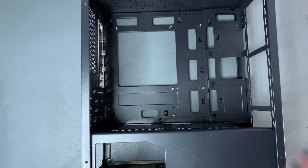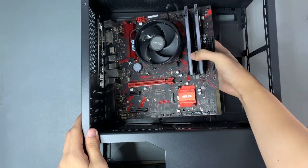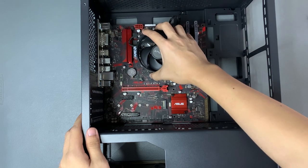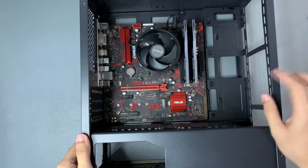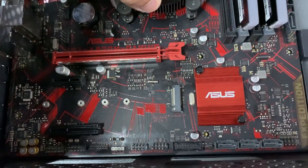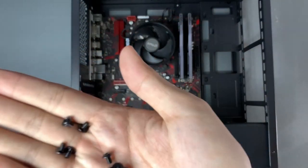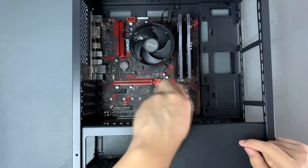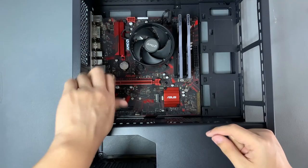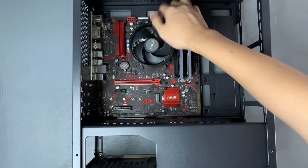Push the corners of the IO shield until you hear a click to lock it in place. Next let's install the motherboard. Place the motherboard onto the tray and then match the motherboard holes with the standoffs so we can screw it in correctly and properly mount the motherboard onto the case. Let's screw these in so that the motherboard is secure in the case. Now would be a good time to tuck the CPU fan cable in so that it looks neater.